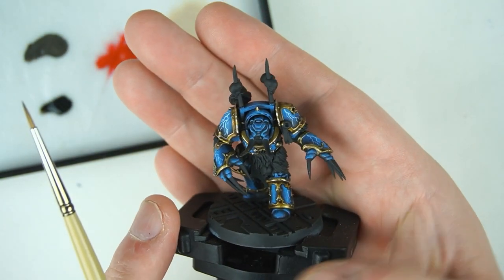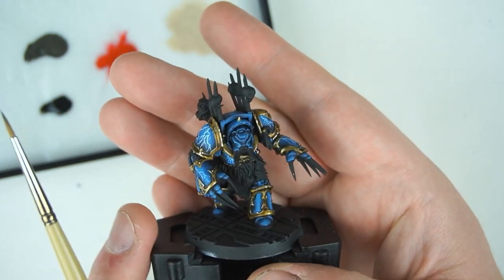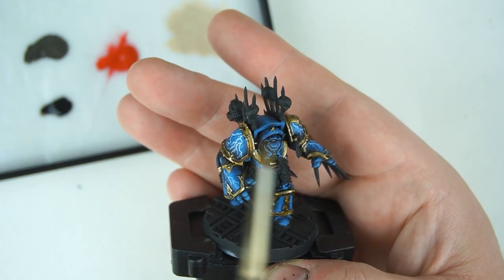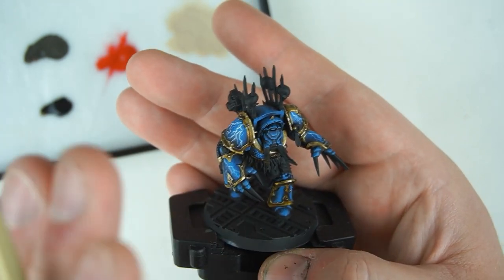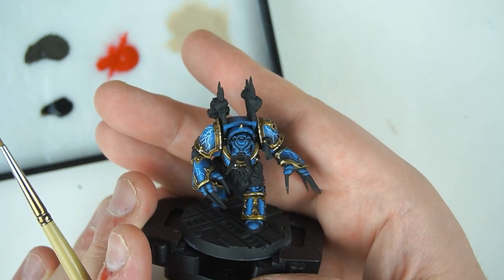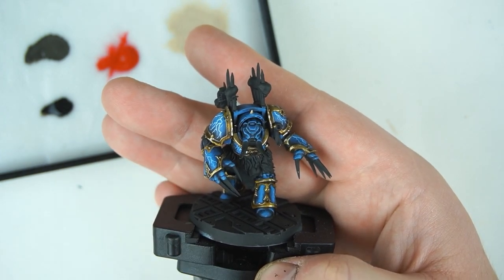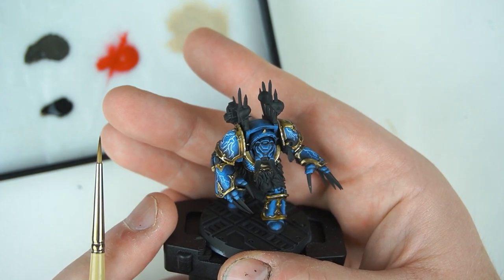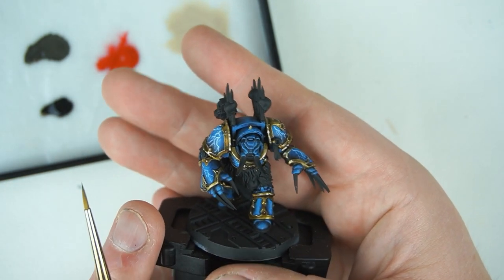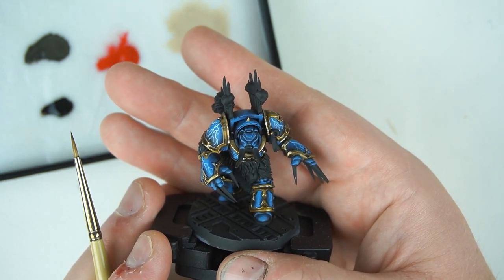Here's our Night Lords where we left them - we've got that gold trim and the blue armor looking good, but there's still so much black on here. First thing I'm going to do is go through all the different base coat colors so we can identify what kind of washes or shades we want to use. Doing all your base coats in one step is a really good way to get an overall impression of how the miniature is going to look.